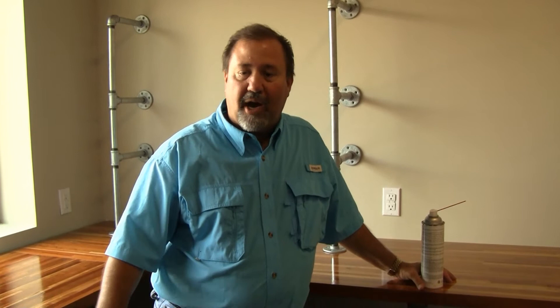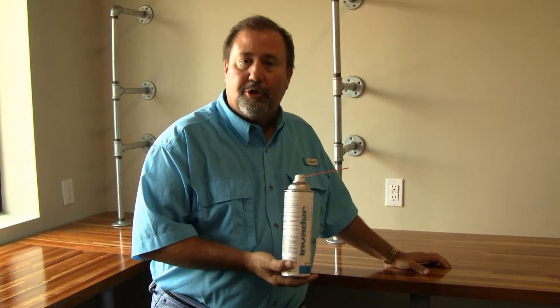We've completed the job. We've treated all the voids and cracks of these pipes, which is where the roaches were living. Invader was the perfect tool to use for that because it allowed us to treat those cracks and pinpoint our product in exactly where we needed it to go.